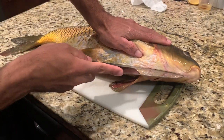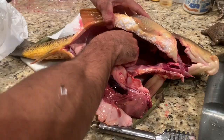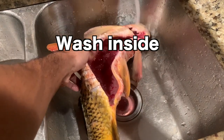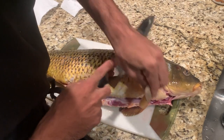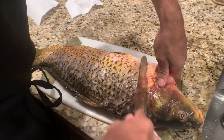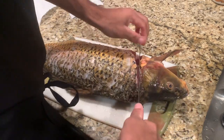You're gonna make a cut about right here and go all the way down. Start from behind the pectoral fin all the way through, flip it around, same thing. Then you're gonna reach the bone, so this is where it's gonna take some power because you're gonna have to cut through it or break it.